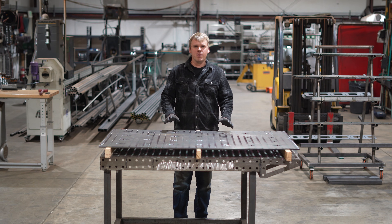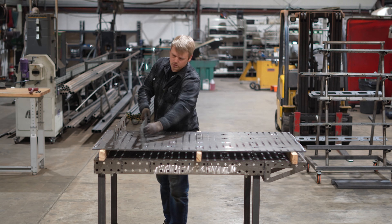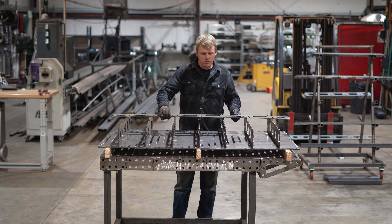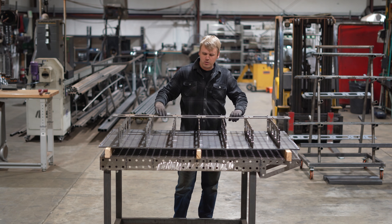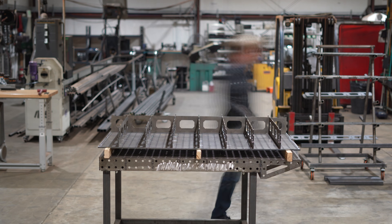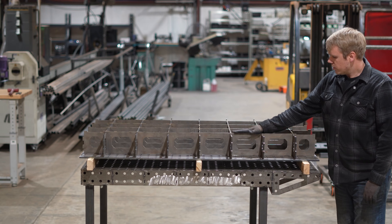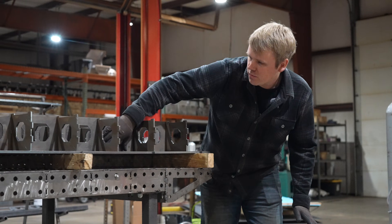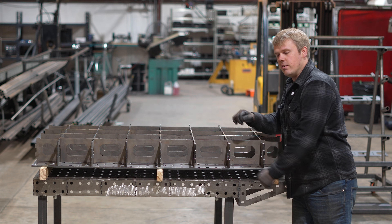With all of our parts prepped, we're ready to grab our slats and put them into place. When you're putting your slats in, make sure the side with the opening facing up goes in first so that you can put the side with the opening facing down inside of those. Once the slats are all in, you might see a small gap — that's not something to worry about, those are going to go away as soon as we bolt everything together and clamp it down tight.